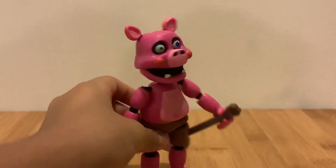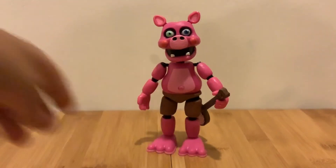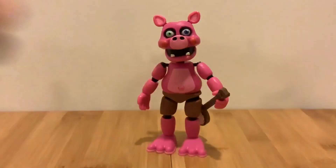I really love Pig Patch. Thank you guys for watching, please like, subscribe, and share. Thank you guys for watching, bye!